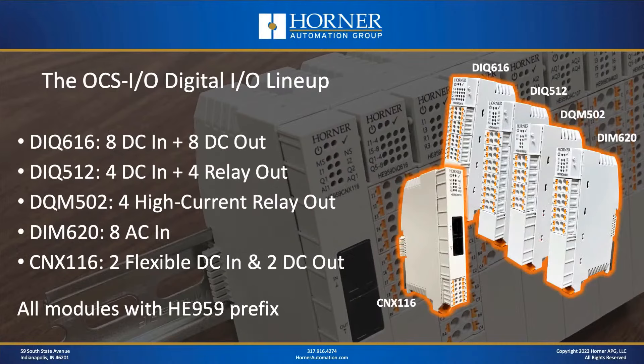Here's the lineup for the OCSIO digital IO modules. One of the most popular modules is the DIQ-616, which has eight DC inputs and eight DC outputs — that's the highest density module we currently sell. We also have a couple of relay modules: a mixed module with four digital inputs plus four relay outputs, and a relay-only module with a bit more current capacity. As Casey mentioned, we have an 8-point AC input module. And don't forget about the two inputs and two outputs available from the CNX-116 base. That's the digital IO lineup for OCSIO.